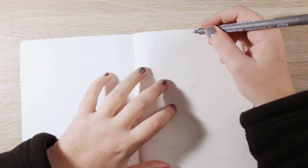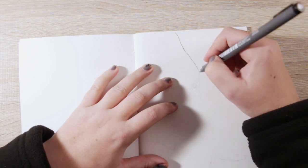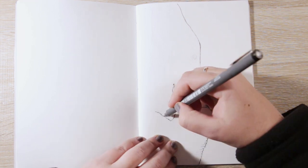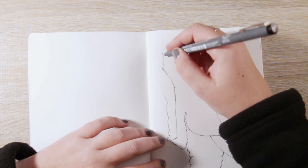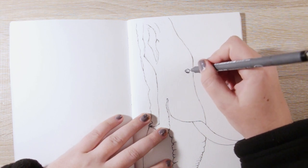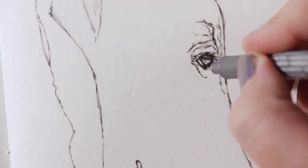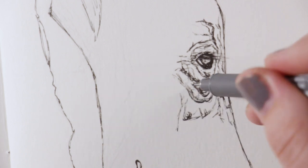Alrighty, here we are. Before I say anything else, please excuse the horrible condition of my nails — in hindsight I probably should have redone them before filming, but after I was about halfway through this drawing I figured there's no going back. Anyway, like I was saying, there's something about sped-up drawings that gives a false impression. If you paused this drawing right here it actually looks terrible — it doesn't look amazing, it's not the picture you'd post on Instagram. But this is the process we all go through, and the biggest thing I've learned is to embrace the process.